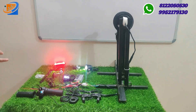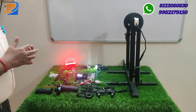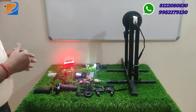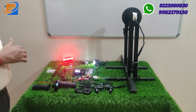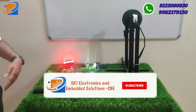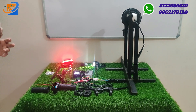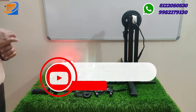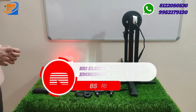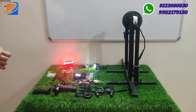We have a one year brand warranty from 3 Electronics Solutions online store. The price is just 11,000. When we reach 5,000 subscribers, we will provide a kit as a gift — share with friends and family. The kit is available at an affordable cost with easy EMI options. Check the online store website and share with the sales team for details. Thank you for watching, see you in the next video.